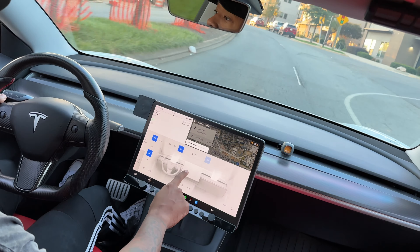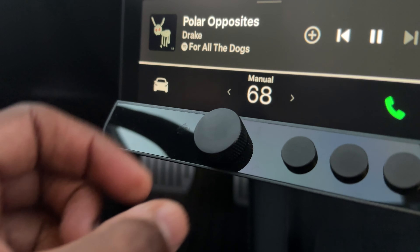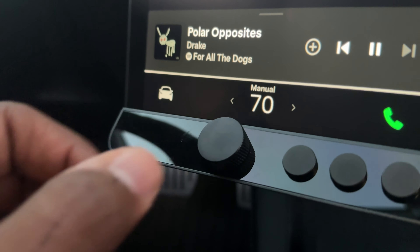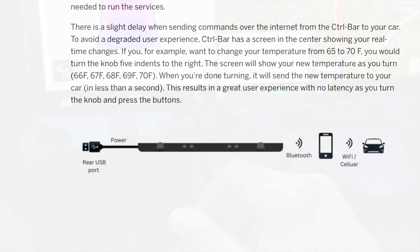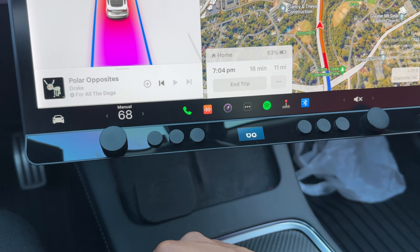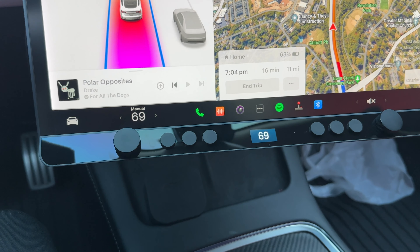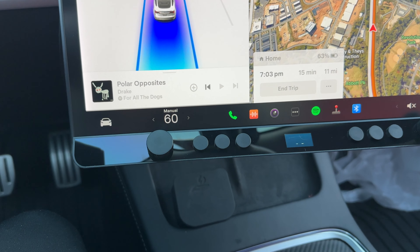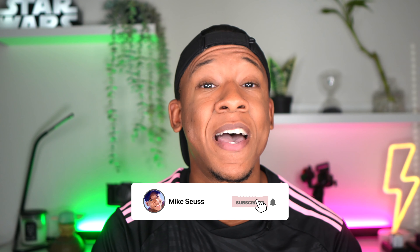Let's start by checking out the Control Bar's main feature: adjusting the climate using the knobs. The knobs themselves have an awesome tactile feel to let you know when changes are made. The Control Bar uses Bluetooth to connect to your phone, which then sends a signal to Tesla's API to make the changes, complete the task, and send it back to the Control Bar. Therefore, a delay is something a lot of people were concerned about. Using the Control Bar, there is a delay. However, it's less than a second and not as noticeable as we thought. I'm happy to say that it does not bother me at all. If you turn multiple clicks, it will show the selected temperature on the screen in real time and take less than a second for it to change to that temperature on the Tesla. Other than that, it works as advertised without any issues.